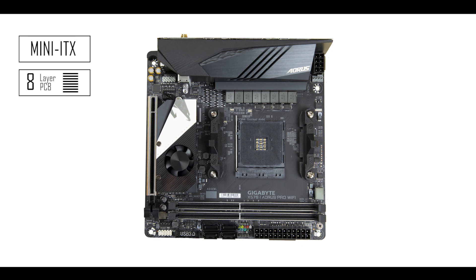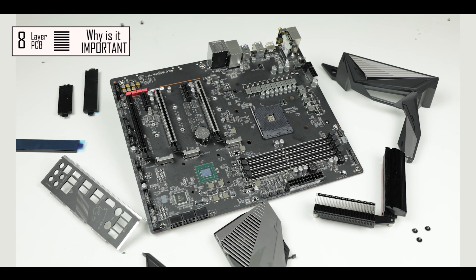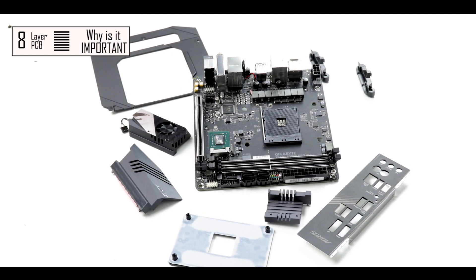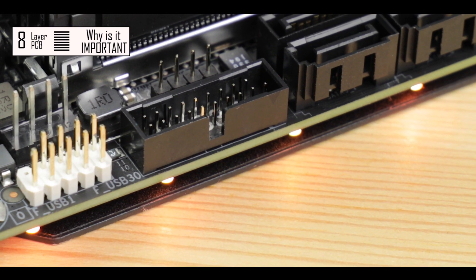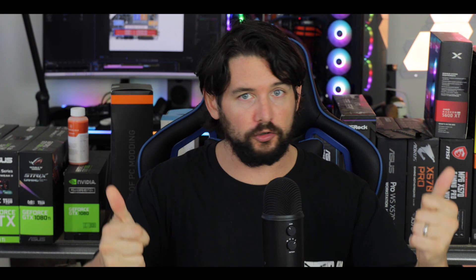Starting with the obvious, we're dealing with an eight-layer PCB mini-ITX motherboard — that means a 17-centimeter square. Larger motherboards have more space to lay out their components, meaning less chance of signal interference, so they can get away with only four or six PCB layers. But when you're squeezing all those components into a smaller form factor, you have a much higher chance of signal interference and, as a consequence, an unstable product. Eight PCB layers here makes complete sense, giving extra isolation to avoid those issues — kudos to Aorus for that.